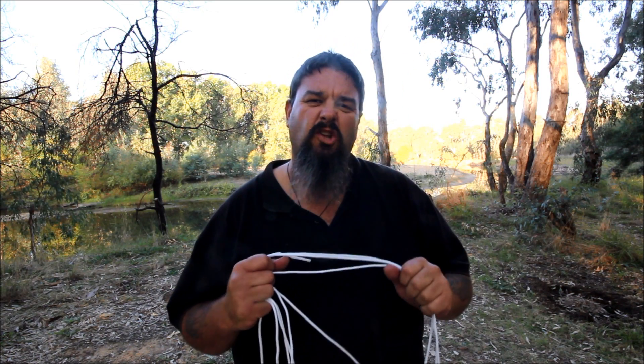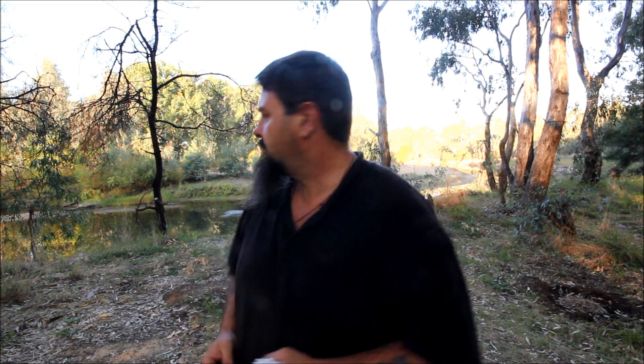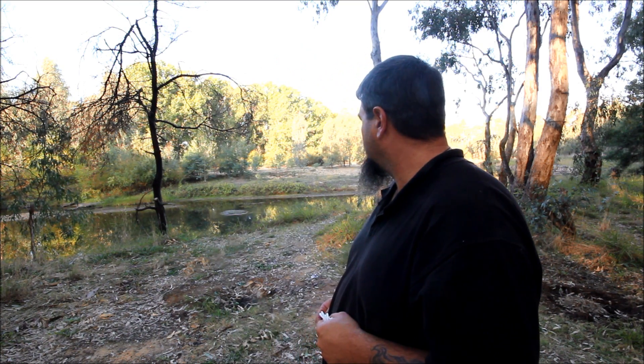Okay so now you're an absolute dead set expert on how to tie a loop knot. But why do you need to tie a loop knot? What use do we have for it? Loop knots are designed so that the object that you're tying it to — in my case a lure — is centred to the knot. The centre of the force of gravity is centred to the lure in order to make the lure swim straight.